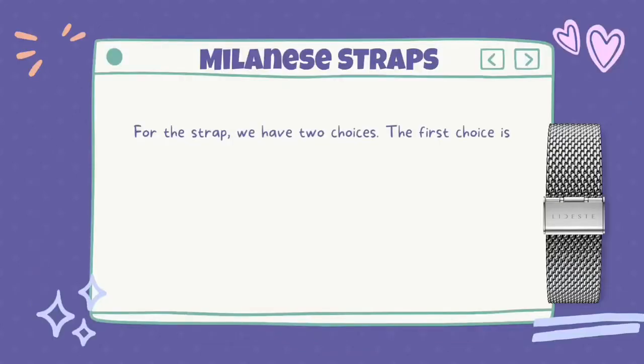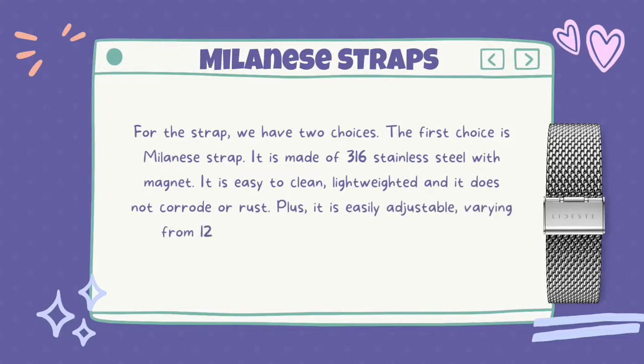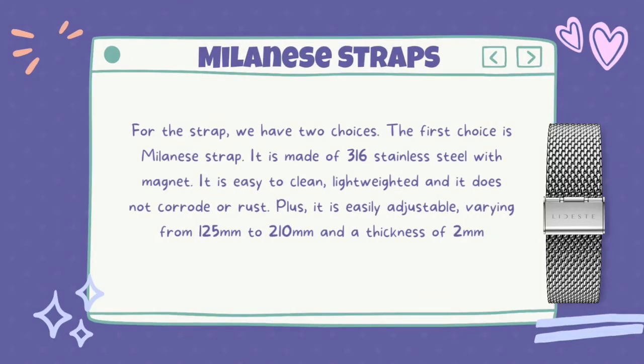For the strap, we have two choices. The first choice is the Millennium strap. It is made of 316 stainless steel with a magnet. It is easy to clean, lightweight, and it doesn't corrode or rust. Plus, it is easily adjustable, varying from 125mm to 210mm with a thickness of 2mm.